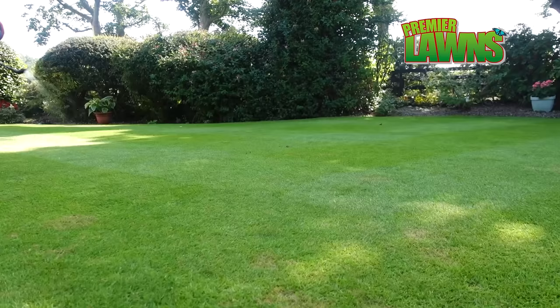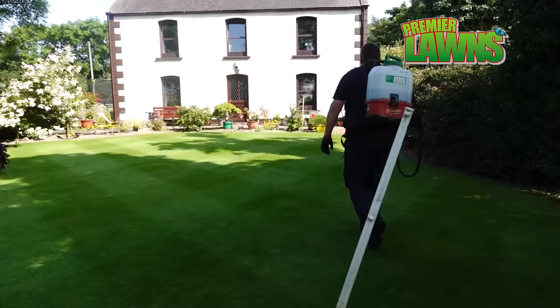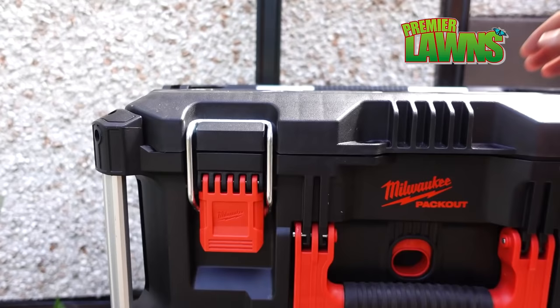Welcome to Premier Lawns video. Today we're going to talk about spoon feeding, liquid feeding, how to get the most out of liquid feeding, what it is, benefits to your lawn and why you should be doing it.